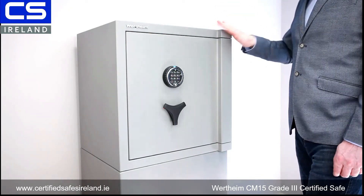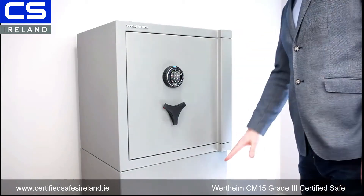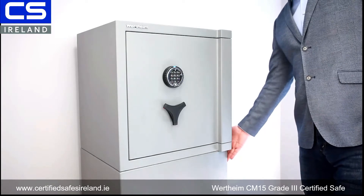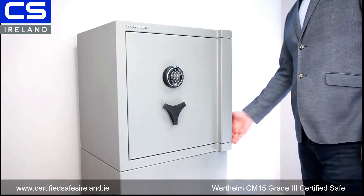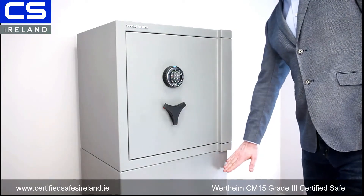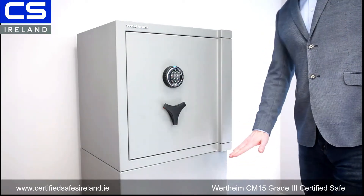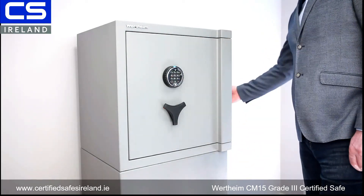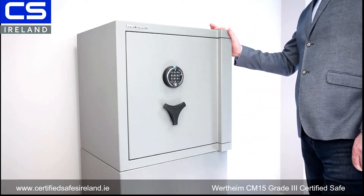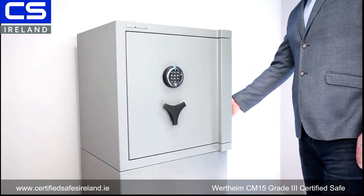The safe is currently sitting on top of a plinth. This is your safe, and this is the plinth. The plinth is actually grade 3 certified, so if you had a client with mobility issues, you can get a certified grade 3 plinth. It's bolted to the floor or to the wall, and then the safe is bolted to it, so you still have a certified grade 3 installation at 50 kilonewtons.